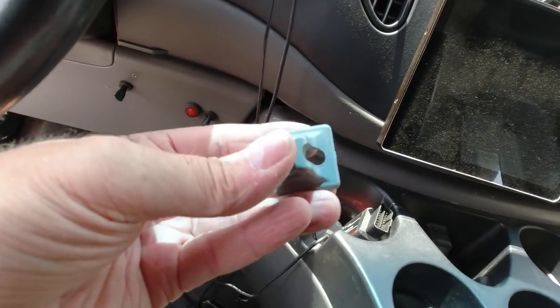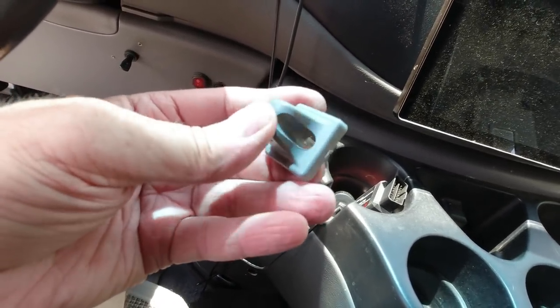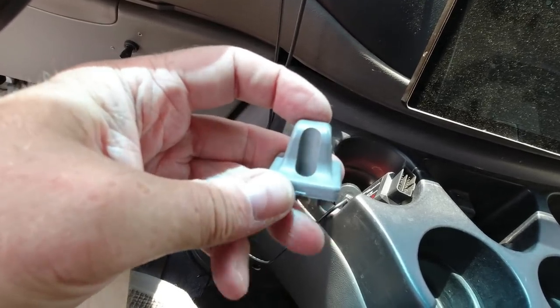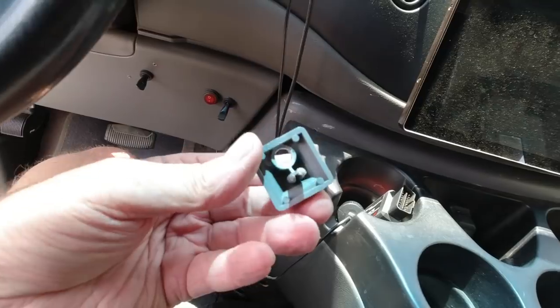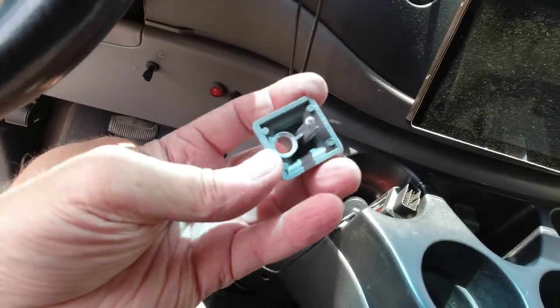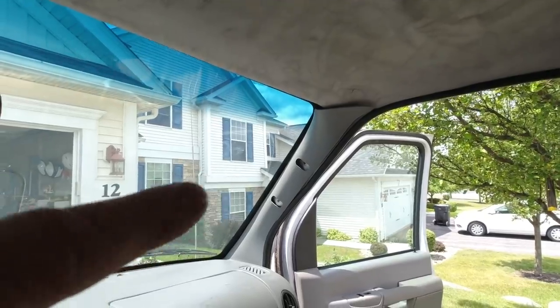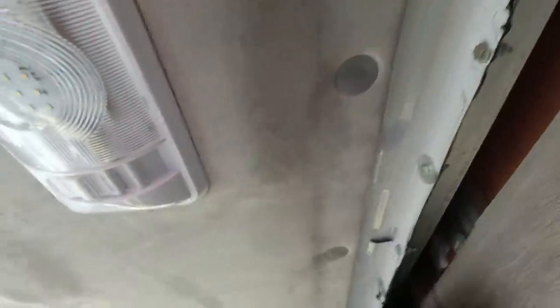So I might be able to put a washer in there and get it to bite — kind of melt it in there — and that'll hold it. Otherwise I'll just have to buy one of these off of eBay or something. I'll finish putting the A-pillars on, put the grab handle back on over there, and put that black trim piece on the back end here.